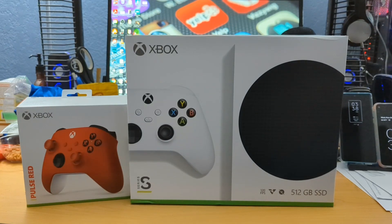Hey guys, this is Mike from BTEC Reviews here and today we're going to take a look at and unbox the Xbox Series S.